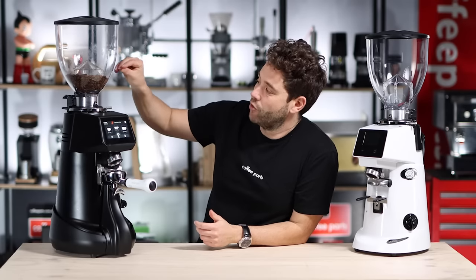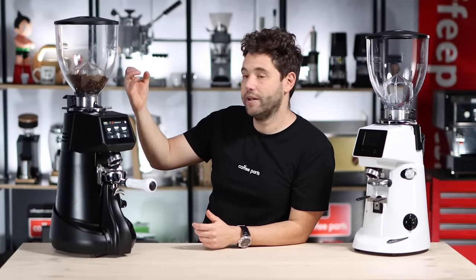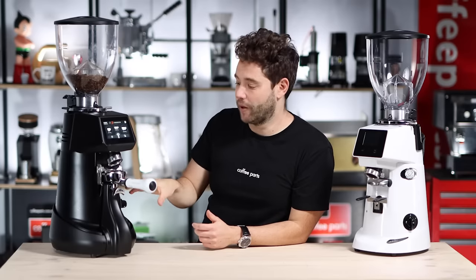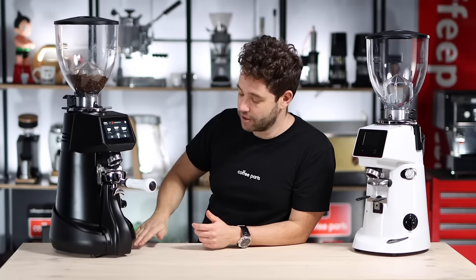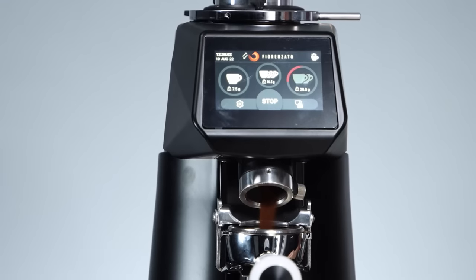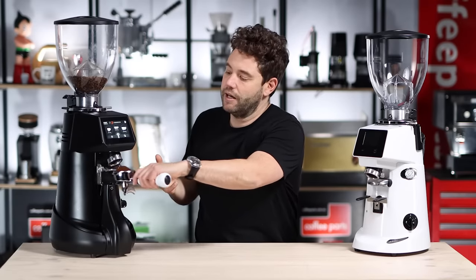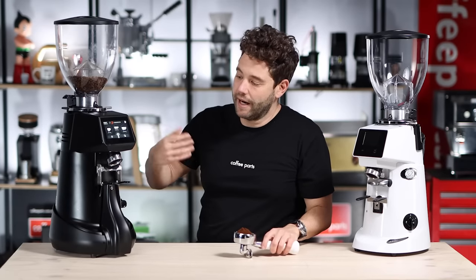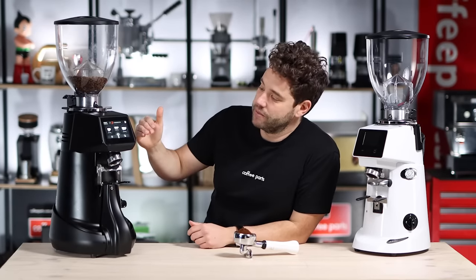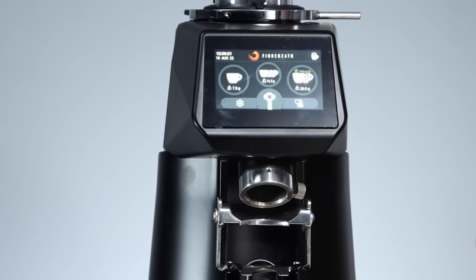When we grind, it's going to remove 20 grams from the hopper. It's weighing the grinder, and when the grinder is 20 grams lighter — because that coffee is now in the portafilter, which is against the base — it's going to stop. As it grinds out, it will then tell you what it actually ground. We wanted 20 grams, and it comes up on the screen saying exactly how many grams came out — 19.9 grams.